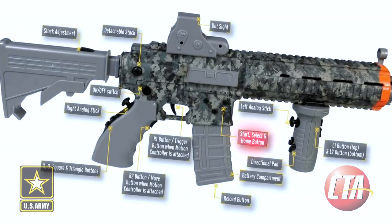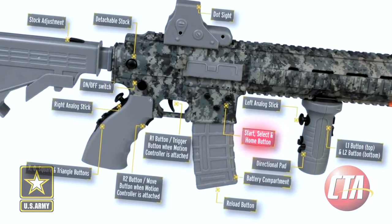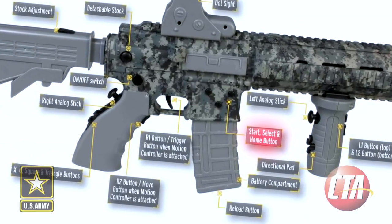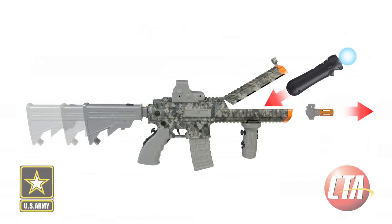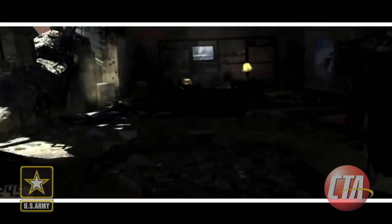The start, select, and home buttons are on the right side of the magazine below the LED lights, which indicate when the rifle is on and synced. Utilizing the exciting Move technology system, this rifle can be motioned to turn, aim, and fire on target, and includes all the navigation control and action buttons for the complete PlayStation Move functionality.